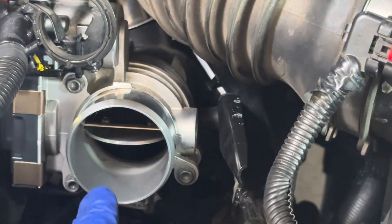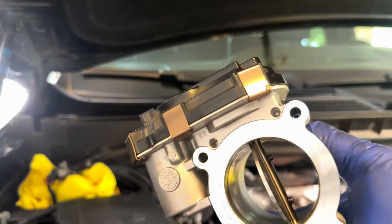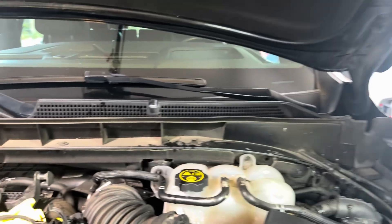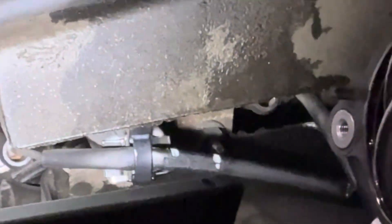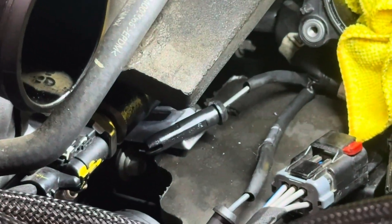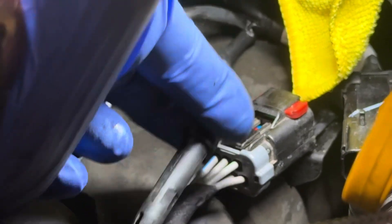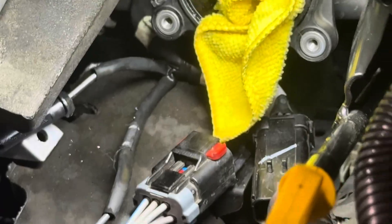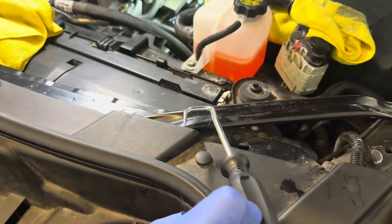Next I need to remove the throttle body — throttle body has been removed, putting that to the side. Now we can see this area right here and it looks like our glow plug is right there. I popped off the harness from the glow plug — this is number one, this is number two — and I'm just using this to grab on the edge of the glow plug and support the other side with my finger.